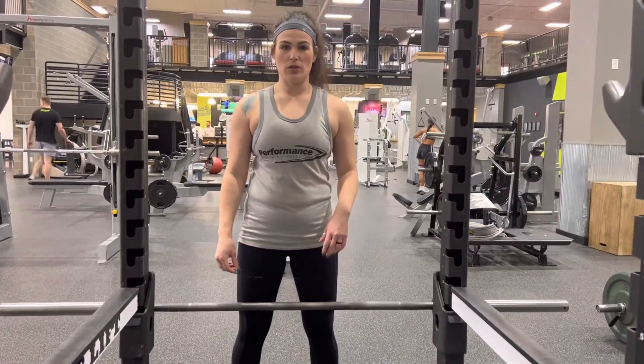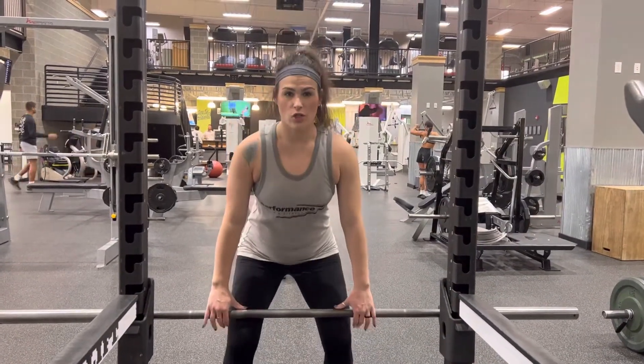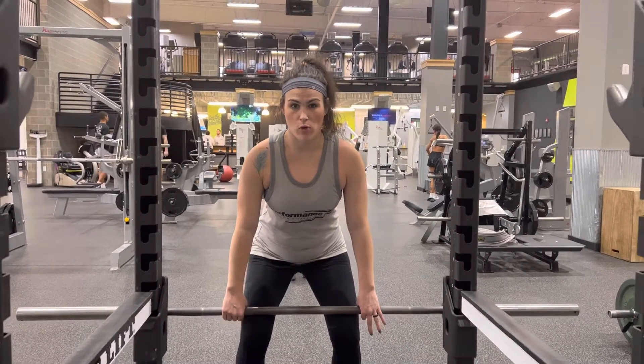Barbell RDL. You're going to walk up nice and close to the bar, feet shoulder width apart. You're going to squat down so you have a nice flat back and engage your core before you pull up on the weight.